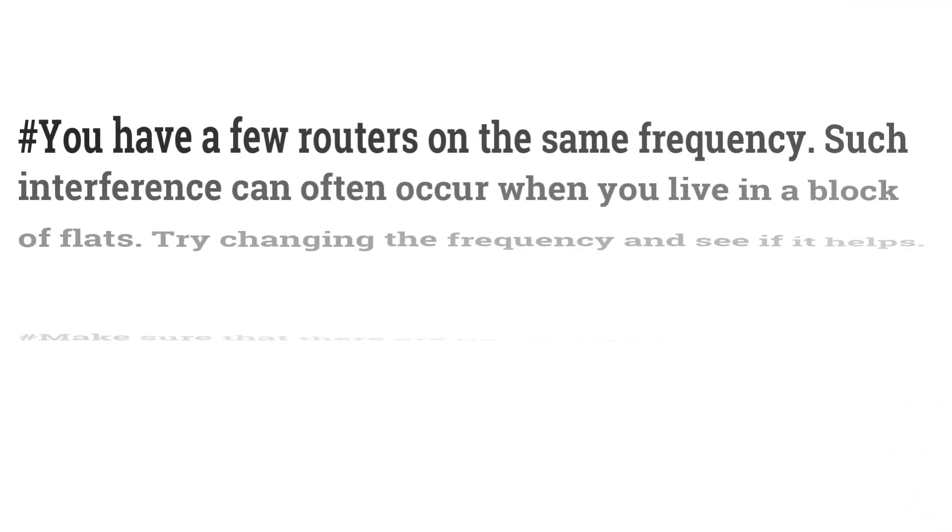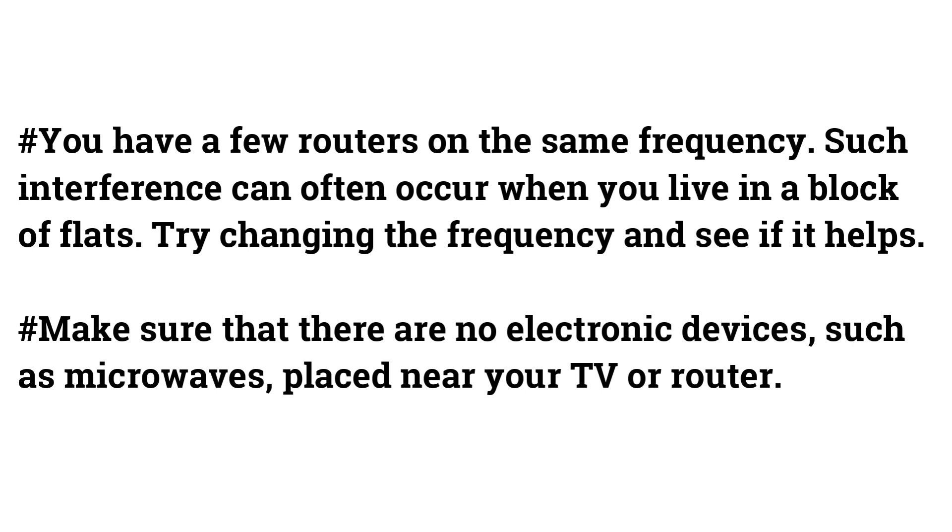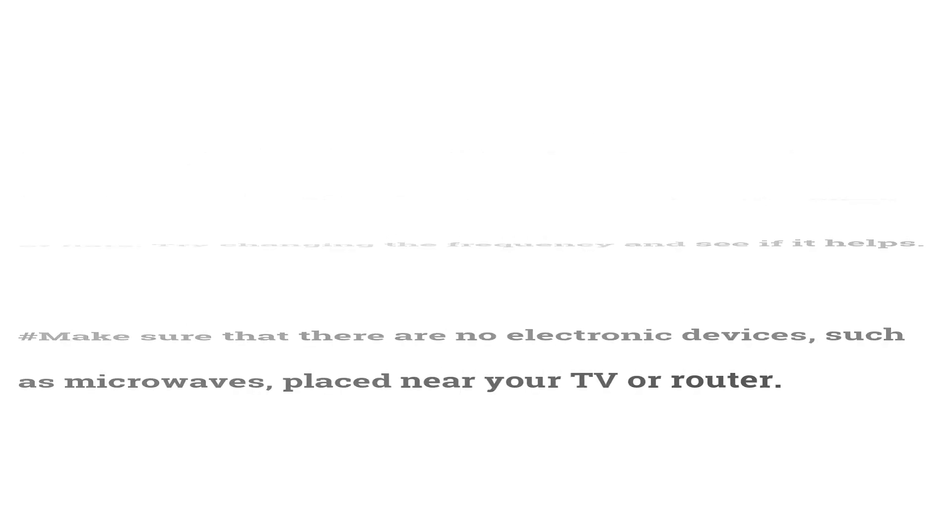Check for Any Interference. If you have multiple routers on the same frequency, interference can occur — this is especially common in apartment buildings. Try changing the frequency to see if it helps. Also make sure that no electronic devices such as microwaves are placed near your TV or router.